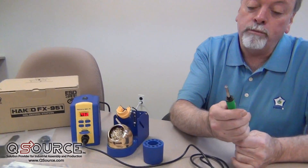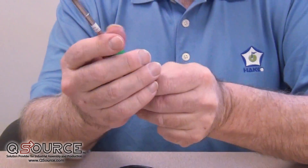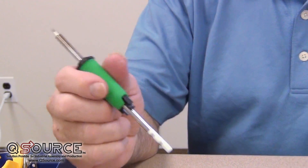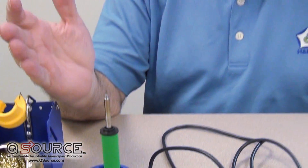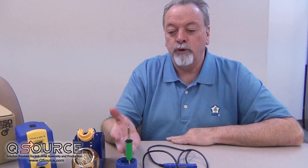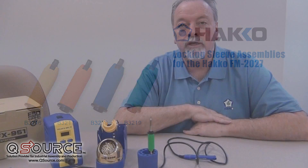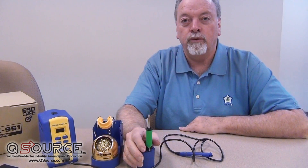The grip itself comes in a number of different colors, which gives you the ability to control which tips are used for various alloys. For example, if you're doing tin-lead 63/37 and also a SAC alloy, you might use a green grip for your SAC alloy tips and a different color for your 63/37 tips — so from a distance you can see what's being used and prevent cross-contamination of the alloys across the tips.